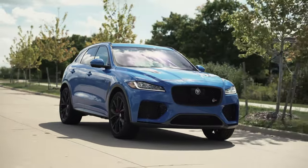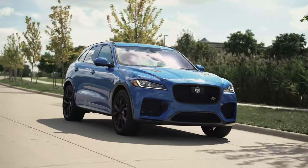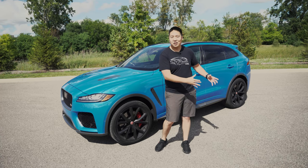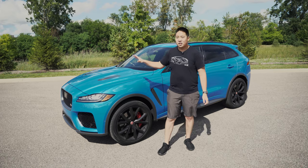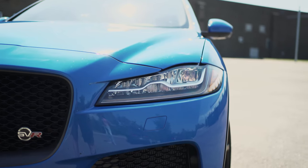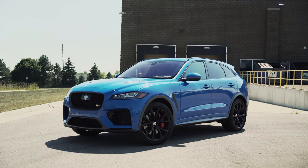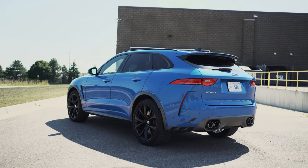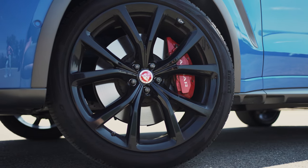Since it's essentially identical in powertrain to the SVR Range Rover, which is a lot bigger, this is smaller, lighter, and much faster and much more fun to drive. The F-Pace is a really good-looking crossover even in regular lower-engine trim — it's a good-looking vehicle — and with the SVR they turn it up. This is ultra blue paint which looks awesome in the sun; we've got 22-inch wheels, blacked out, red calipers.